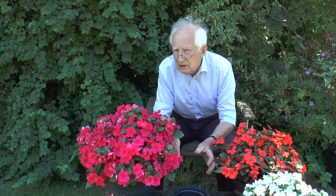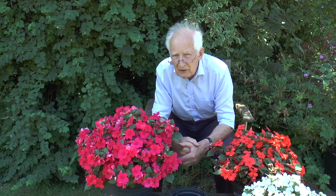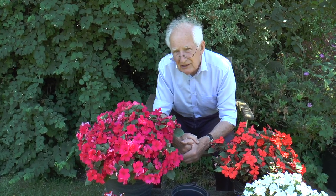Each bag will give you at least a square metre of colour and they'll grow perfectly happy above that concentration of tree roots, because they'll be isolated from them.